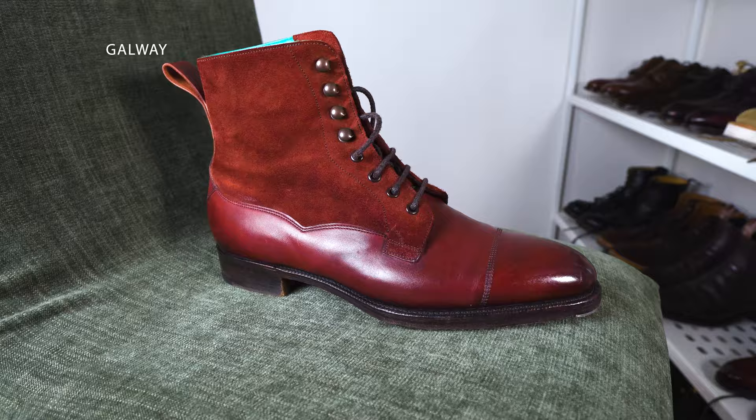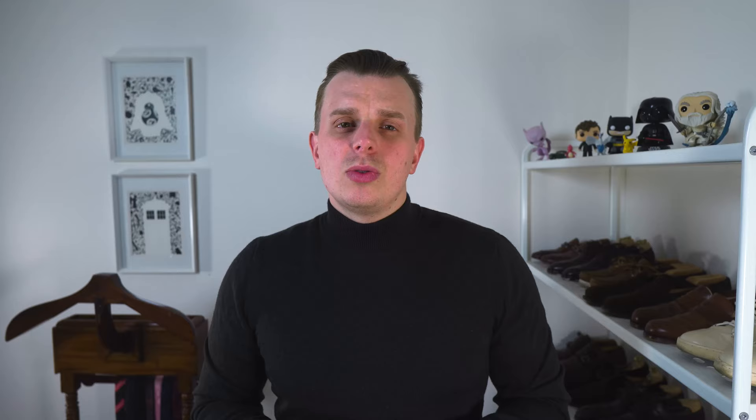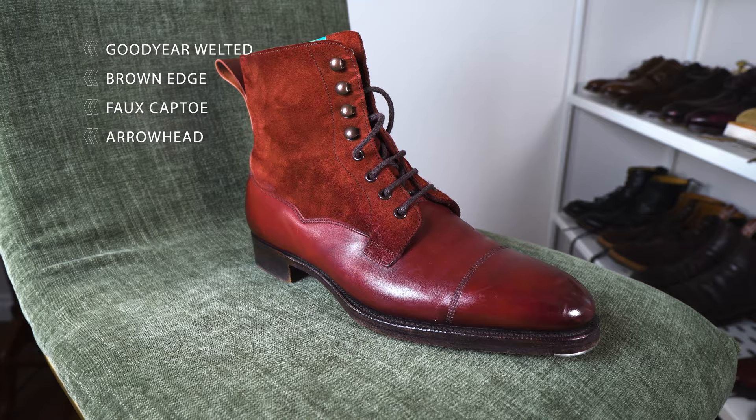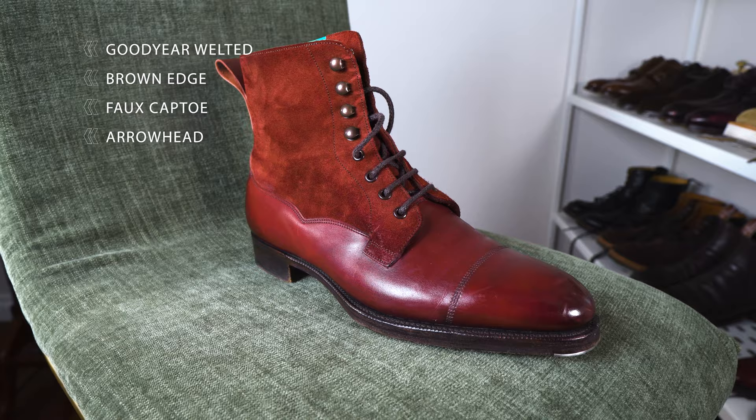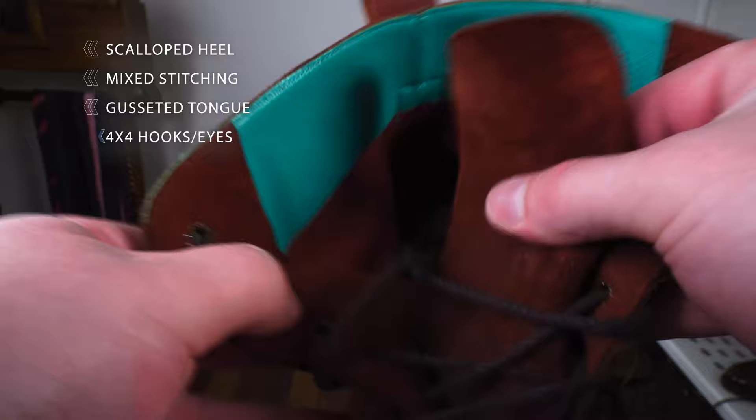The style is the Galloway. The colour I got was burgundy antique calf with clove suede on the shaft, made by Edward Green in Northampton, UK. They feature Edward Green lining, Edward Green toe plates, and HAF leather or half leather soles. The construction is Goodyear welted. They feature dark brown sole edging. The cap toe stitching is stitching but not a second piece of leather — so it's a fake cap toe. They feature the arrowhead detail, a scallop heel counter, a mix of single and double row stitching, a single piece gusseted tongue, and four eyelets and four speed hooks. The fit is on the 82E last in a size 6.5 to 7 UK.